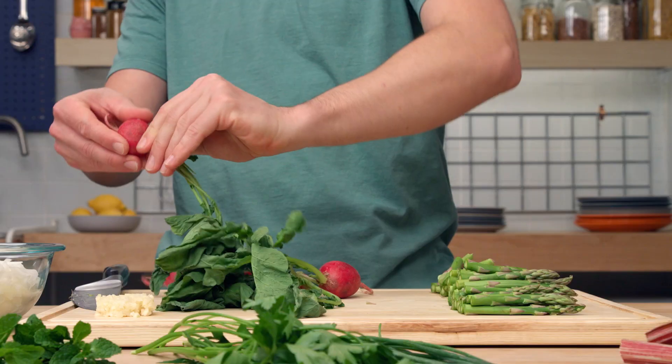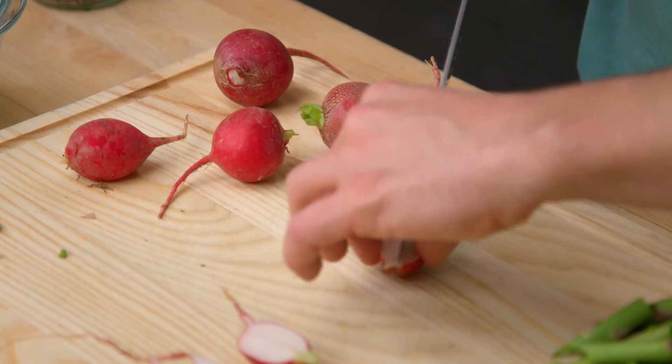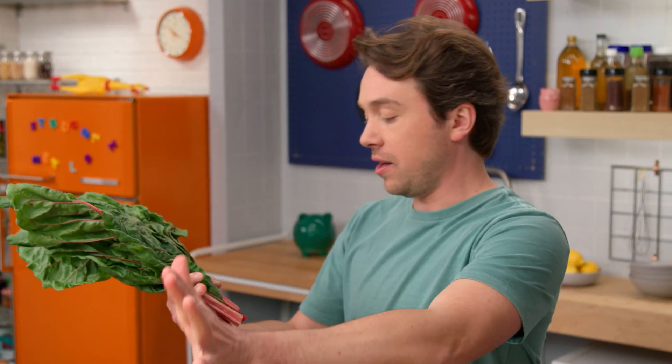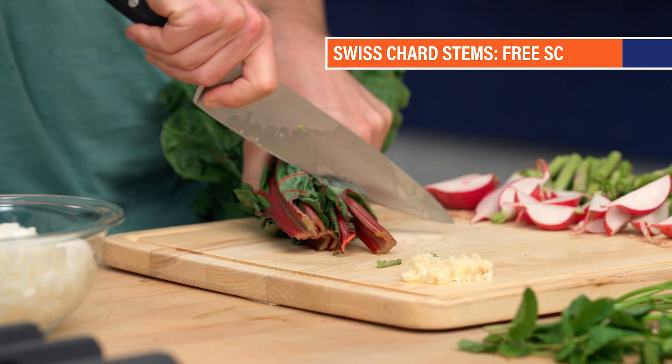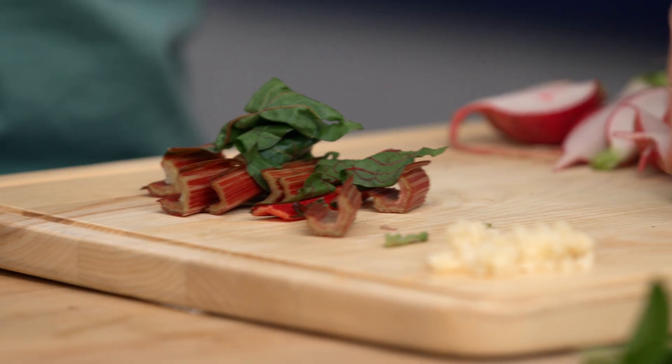Radish - we're just gonna twist these tops off. Don't throw away these radish tops; we're gonna save them for another recipe. A sautéed radish is really lovely. And we've got some rainbow chard here. We're gonna use just the stems in our stir fry - the leaves will be fantastic in another dish. So we'll chop up the stems like that.